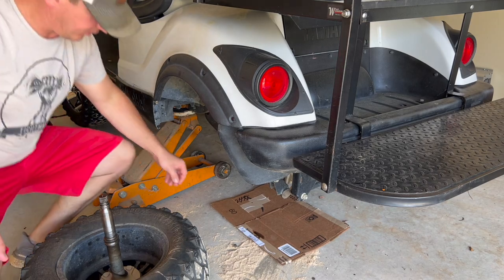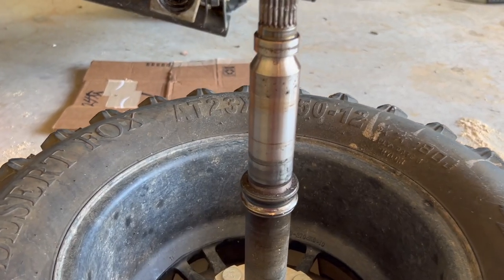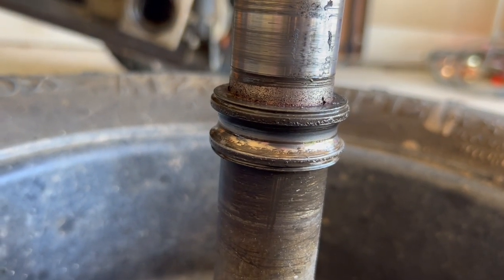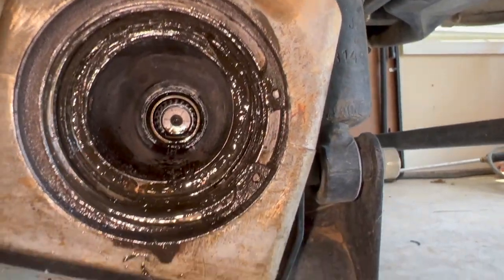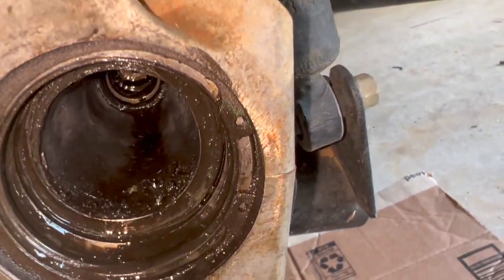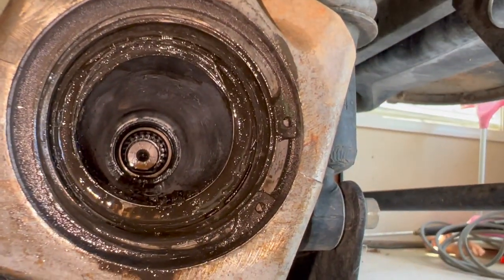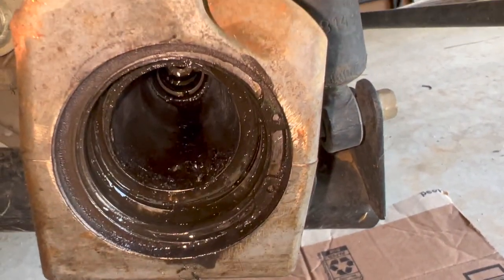I can see ball bearings in here. Here's one of the balls. It looks like the ball bearing exploded. You can see the inside portion of the ball bearing is stuck on this shaft, and then the outside portion of the ball bearing is still stuck inside the transaxle. There's a split ring in there that I need to remove first, and then I'll have to figure out how to get that outside portion of the ball bearing out.